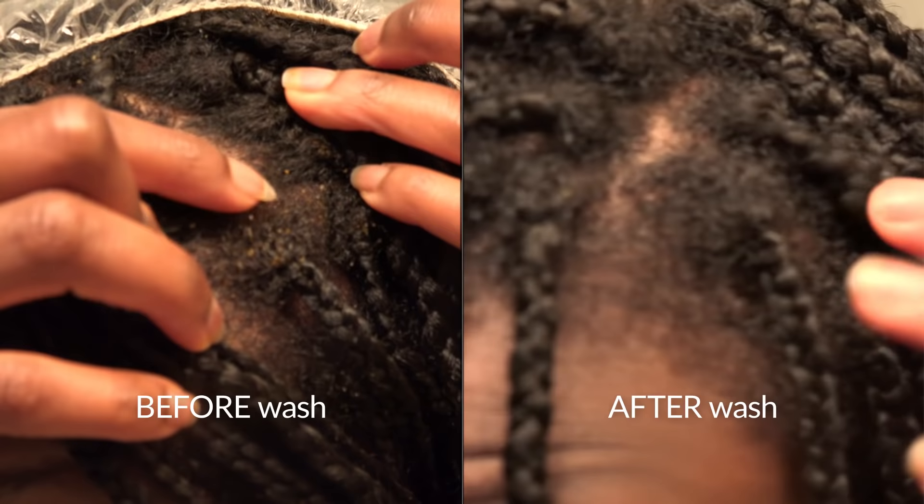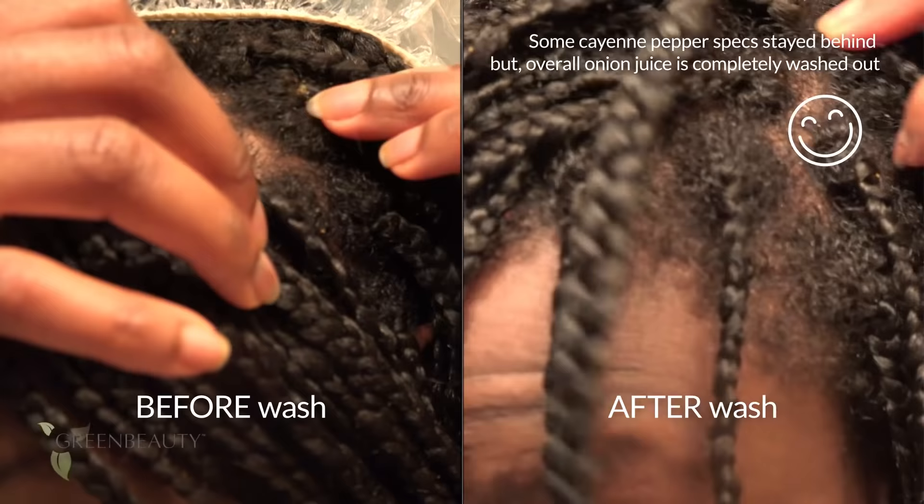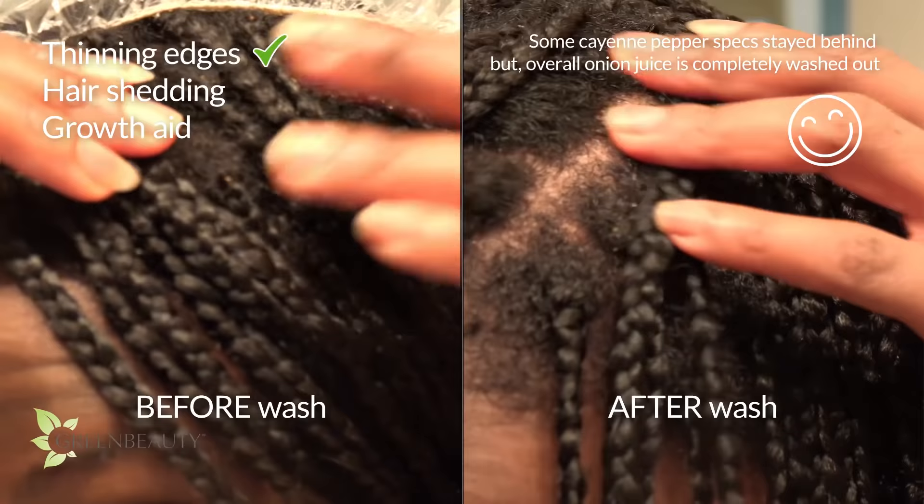After it's done, wash and condition your hair as usual. The wash should be enough to get rid of all the particles, but you may want to use a nice-smelling essential oil mix to help with any lingering onion smell. Overall, this treatment is worth trying for those of you with thinning edges, shedding issues, or if you're looking for an effective growth aid.